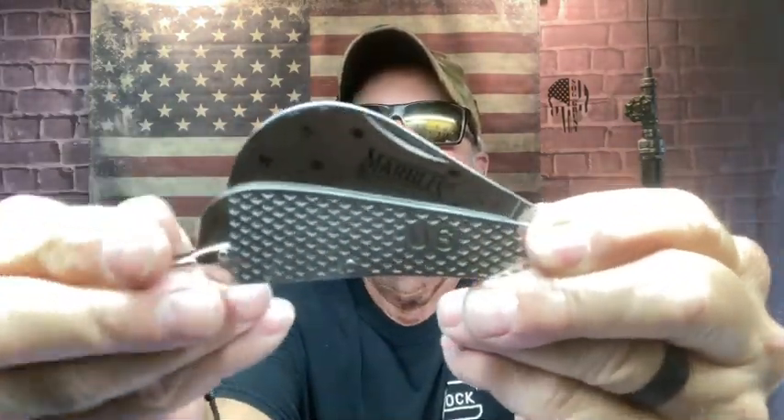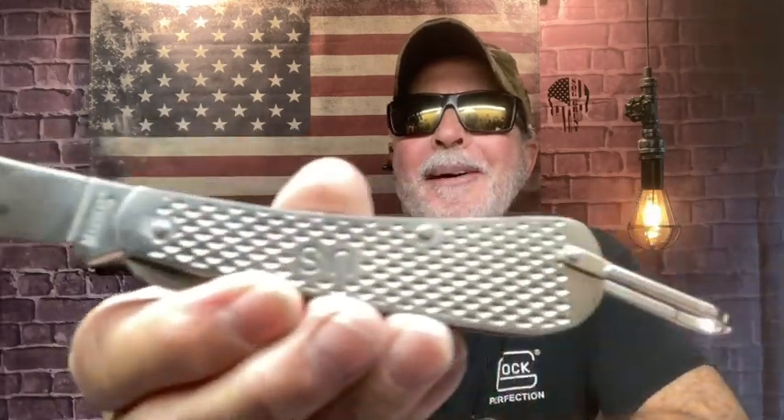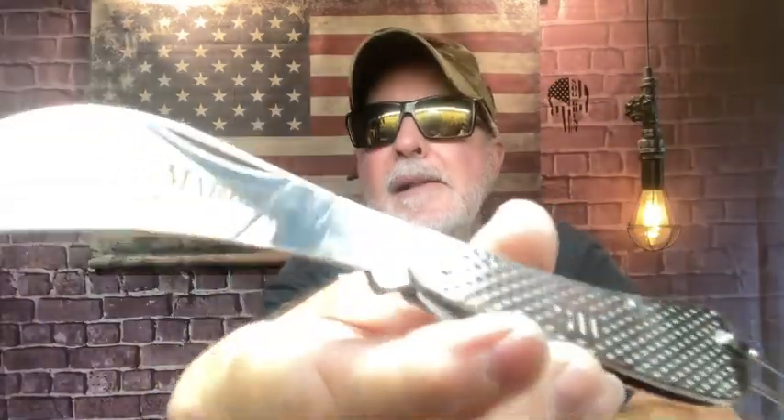Whoa, that's pretty cool. I absolutely love this — are you kidding me? Check that out. I absolutely love that, man.